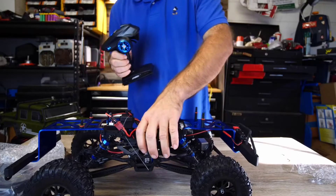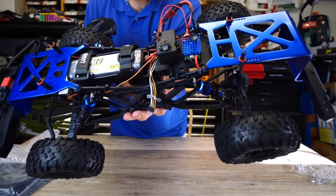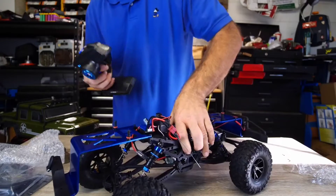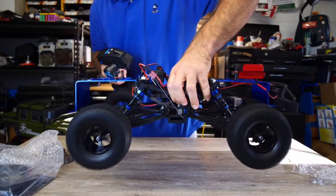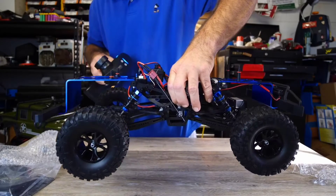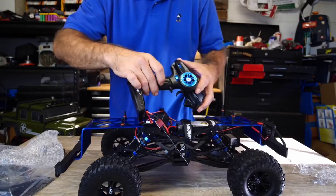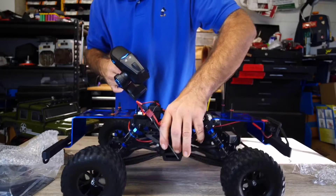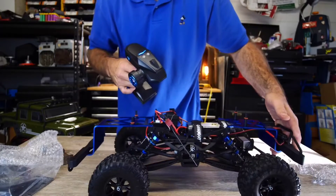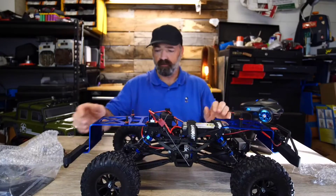Channel three on the side controls your gearbox. See this little servo — it goes to the transmission, and that's how you actually shift your gear from low to high. That's low and that's high — high is for cruising around the yard. When you want to do serious rock crawling, you hit this button and it gives you that real slow, high-torque mode for climbing up rocks and steep inclines.